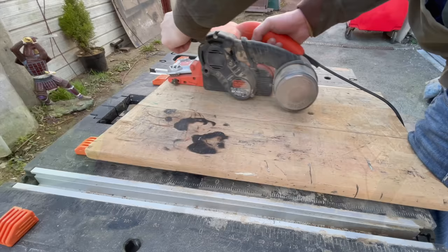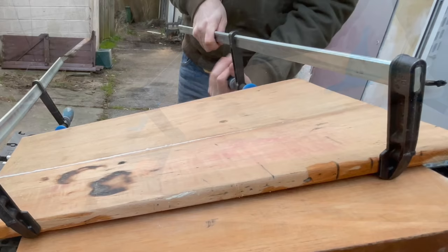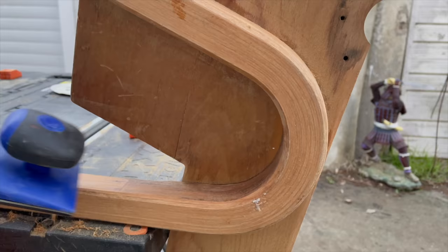Because the damage on the top of the desk was so extensive, I used my belt sander to help me chew through all the scratches, holes, paint, and everything that was on it. Let's talk about that huge burn hole in the top — this was obviously a really difficult one and I had several options.